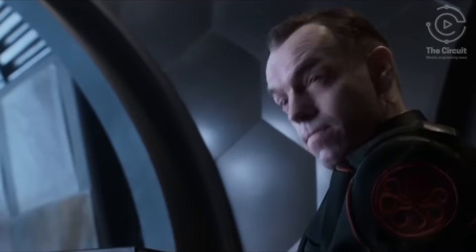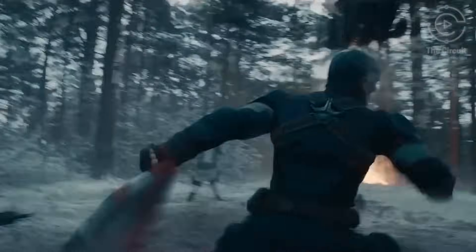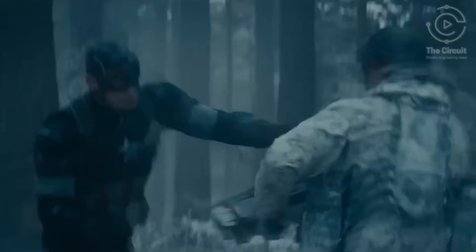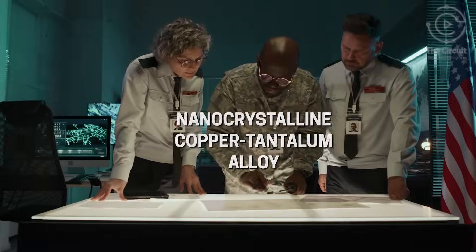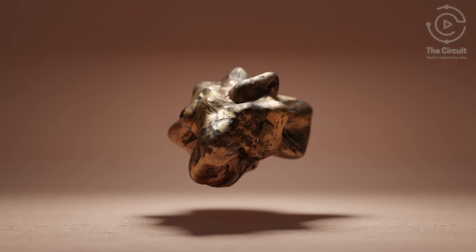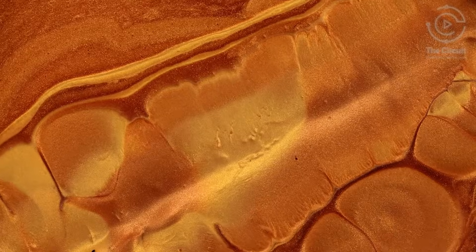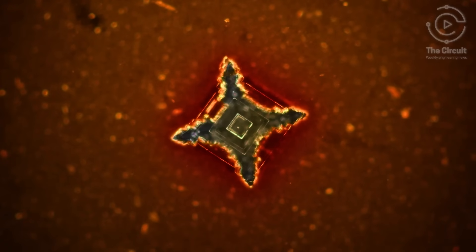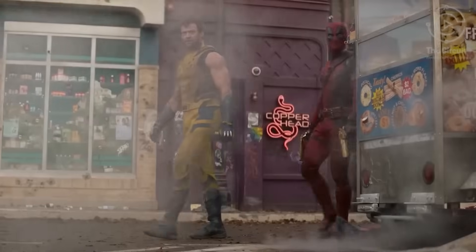To withstand high-speed impacts like the devastating projectiles from Hydra, a terrorist organization in the Marvel movies, a shield needs a material that can absorb and dissipate energy with extreme efficiency. Nanocrystalline copper-tantalum alloy was developed by the U.S. Army. It combines copper, which is soft and malleable, with tantalum, which has a high melting point and is very hard.